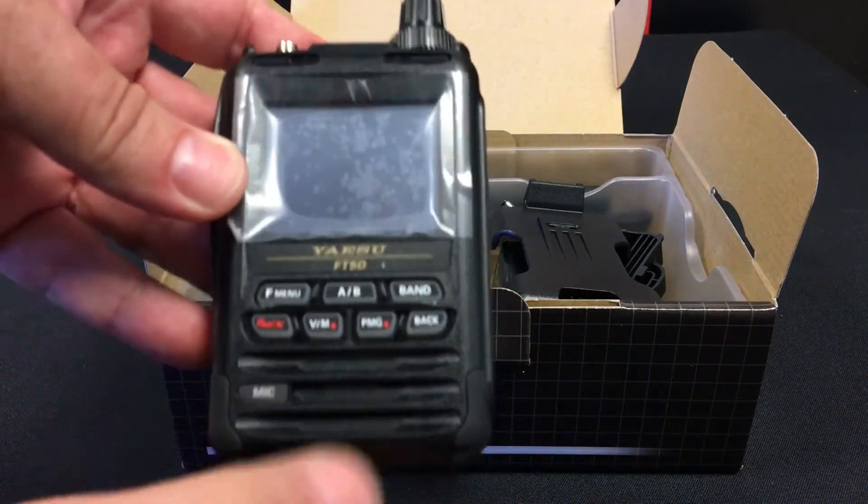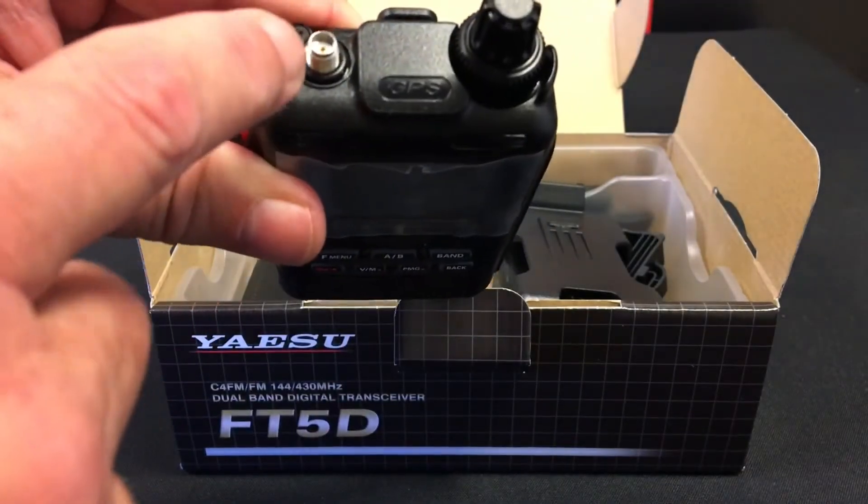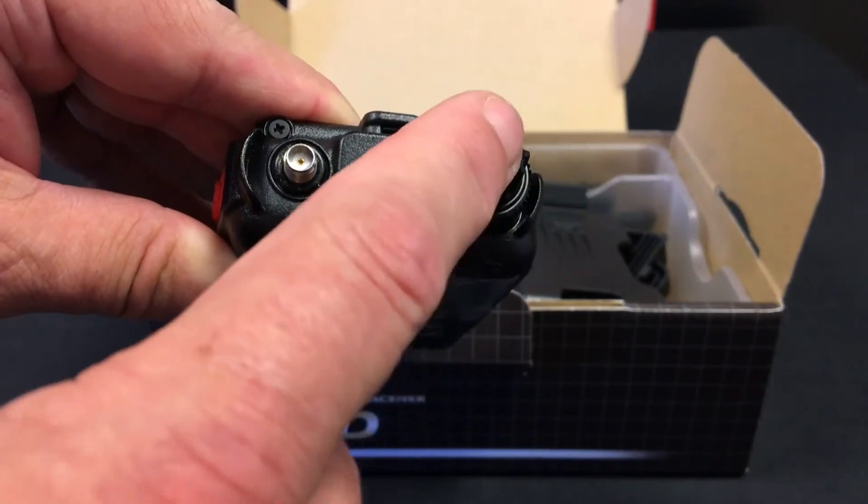Here's the radio itself. It has a color touchscreen, an SMA connector at the top for the antenna, and a dial and volume control.